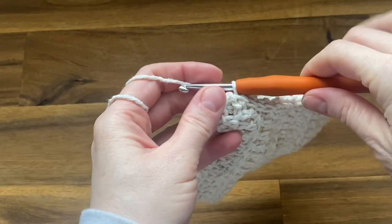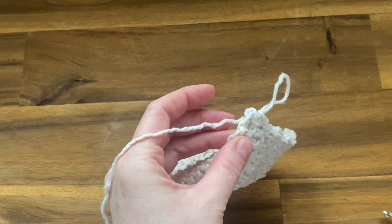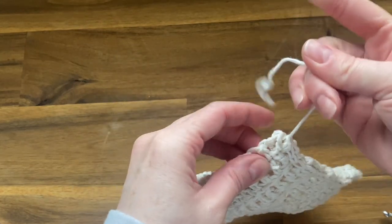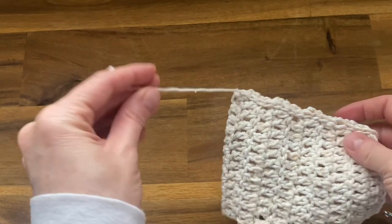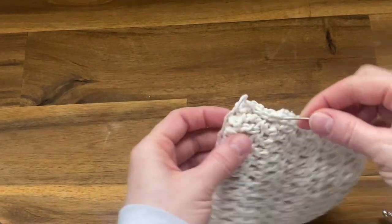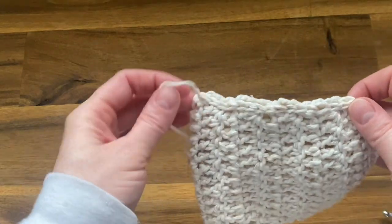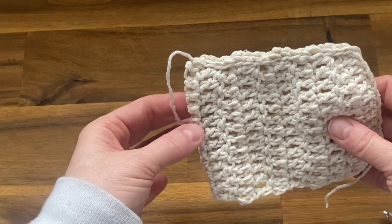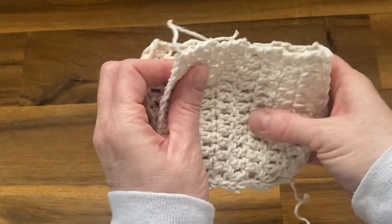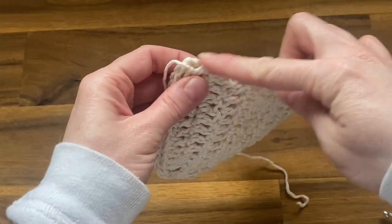Once you've gone all the way down, pull up a little bit, grab your scissors, and fasten off. To hide the tail end, take your yarn needle, thread it, and weave it in and out of some of the stitches. Right now your work is inside out, so make sure with all your tail ends that you weave them in and out and fasten off.